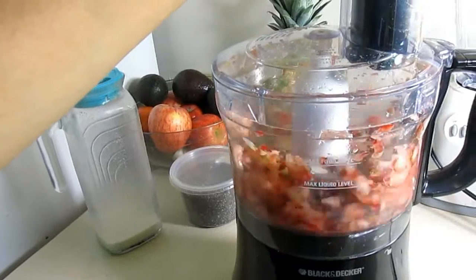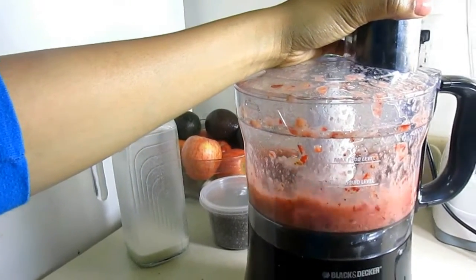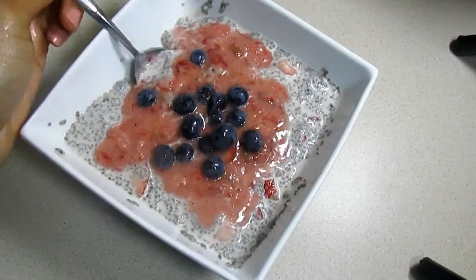Now we're going to make our strawberry sauce. Take a few strawberries and add them to a food processor along with a handful of dates and a little bit of water for better blending. Then drizzle the sauce over the top and add some blueberries — you can also use dried fruit, nuts, or seeds.